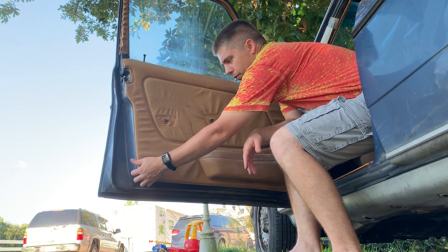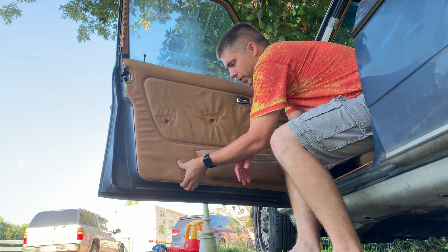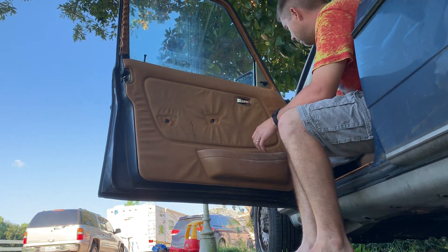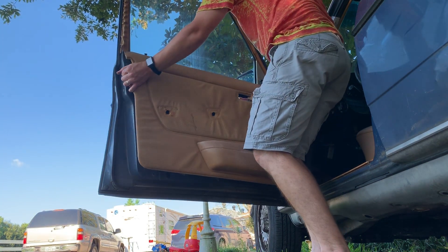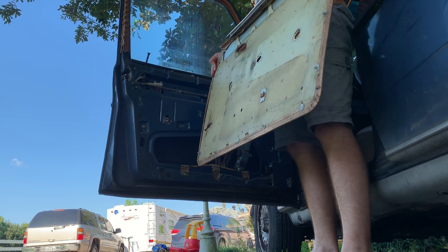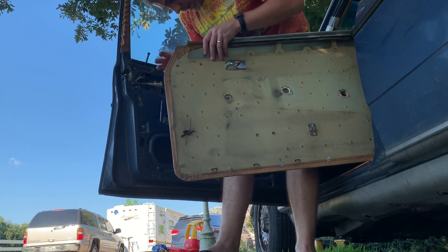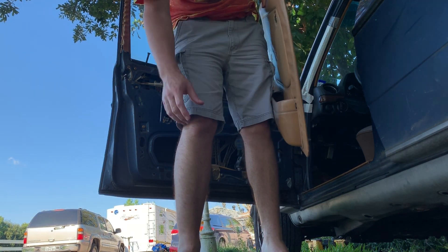I have to go from this corner, and you can just kind of feel where it's being held. Like I said, one of those panel tools would be better, but I've done it without one. Just pick up on it — you can see I've got a couple clips broke on mine, and somebody has rigged up the door pocket right here.